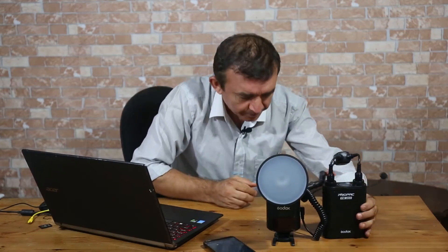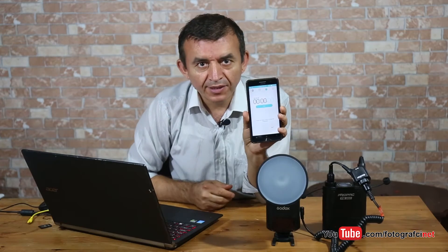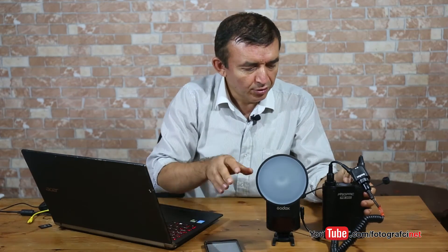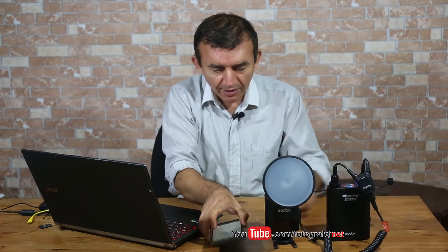It was 45 seconds before, and now I will reset it. Now it is set to zero. I will turn it on and start testing again. The flash is at full power — it is important that the flash is at full power. Okay, I will now start.